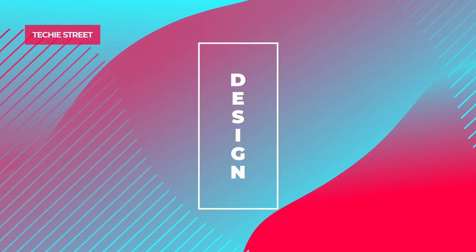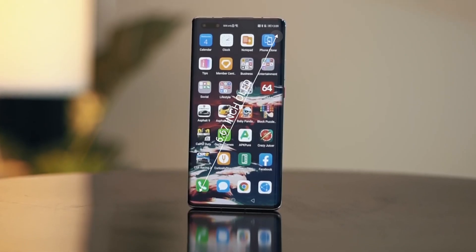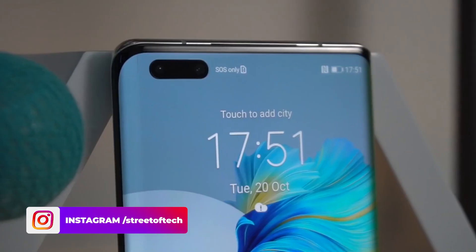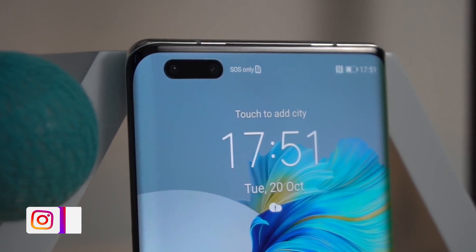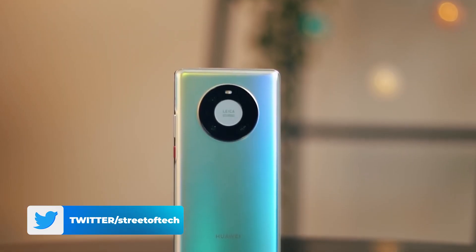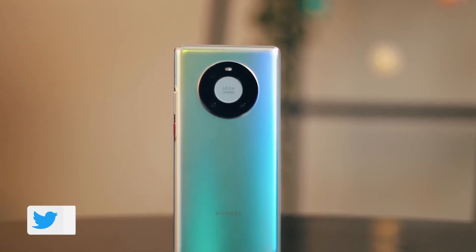Let's talk about the design of the Huawei Mate 40 Pro. Looking at the front of the phone, it has a Horizon Flex display, which can also be called a waterfall display — the screen curves on all sides. There is a pill-shaped punch-out with a dual selfie camera and a 3D Face ID sensor. The front of the phone is very attractive.